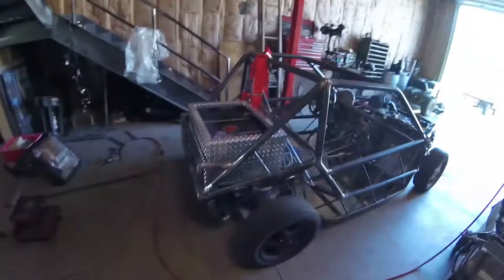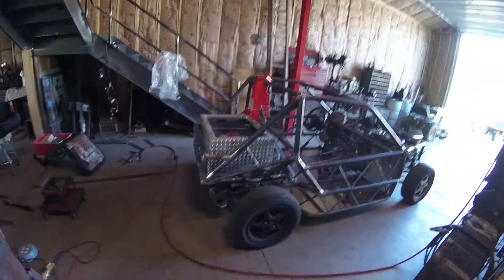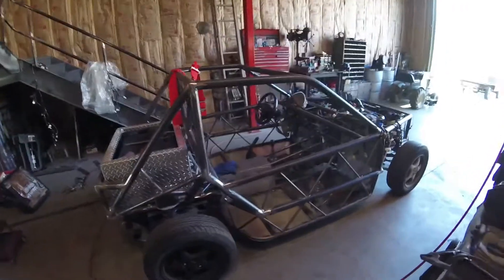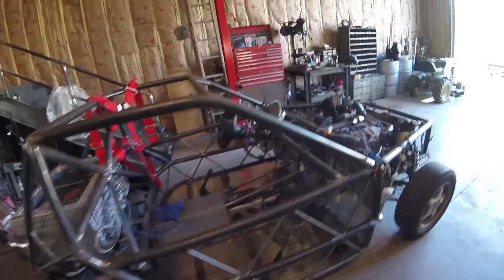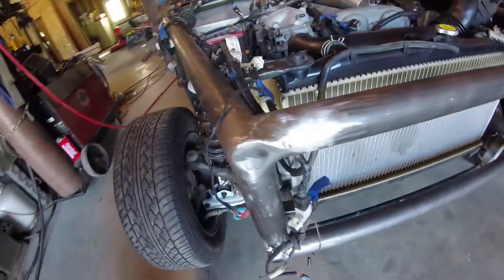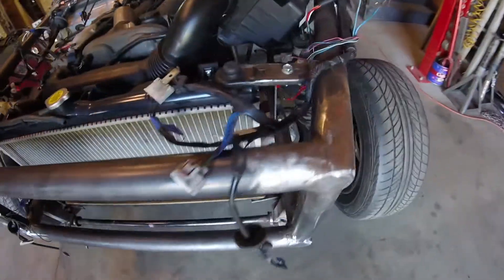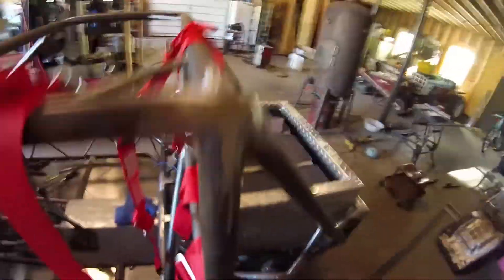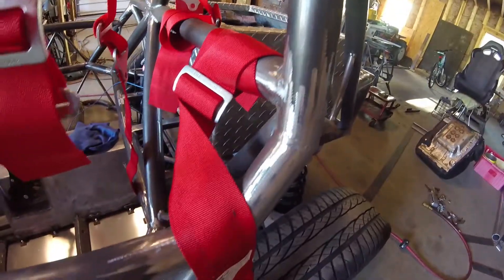I'll go ahead and show you guys what the car looks like now — quite a major change from a month ago. We went from just the chassis to a car with all the components you need for driving. Finished up the welding and did some grinding to polish those out. They're not perfect, but we're on a budget. We're not trying to make this thing look perfect — it's a race car, not a show car.